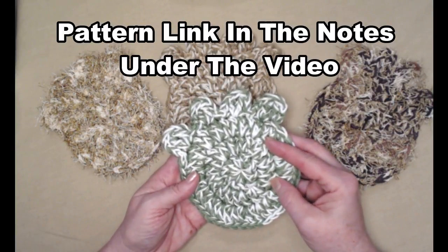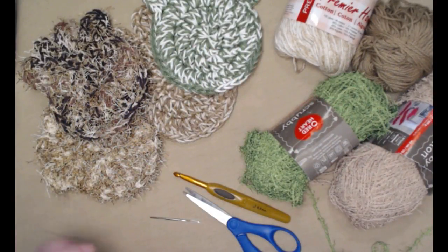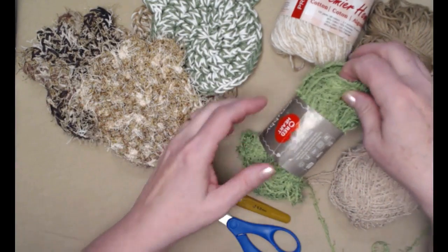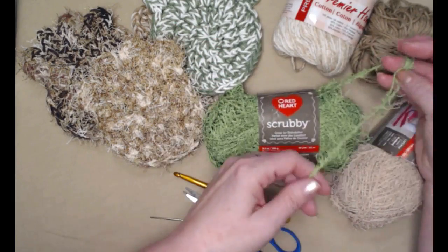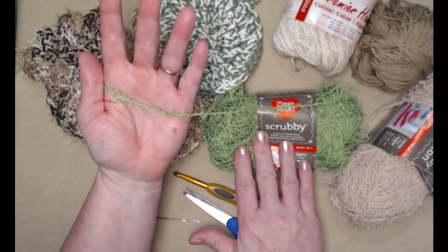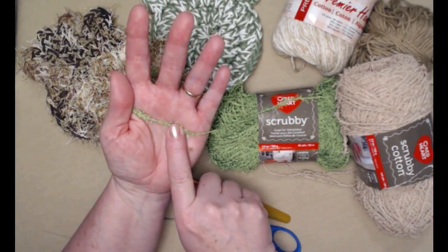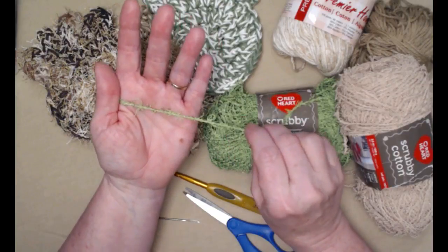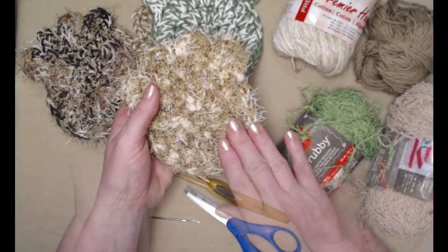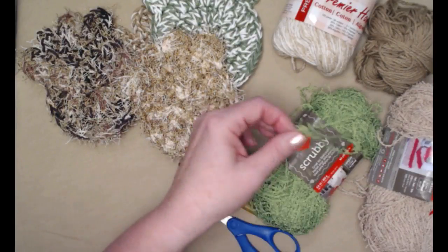Let's talk yarn for just a second. This one made with two strands of scrubby — you can use any yarn like this that has this type of texture. This is Red Heart Scrubby, this is Red Heart Cotton Scrubby. You can use the Scrubology from Hobby Lobby that looks just like this, and there are several other yarn companies making scrubby yarn like this.